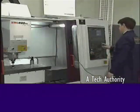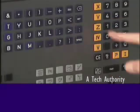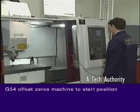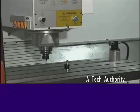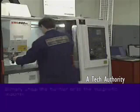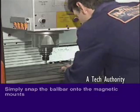The machine spindle is moved away and a G54 offset is set in the controller to record this position as the XYZ0 position. With this complete, the machine can now move to the start position to begin the test. The ball bar simply snaps into position on the magnetic mounts.